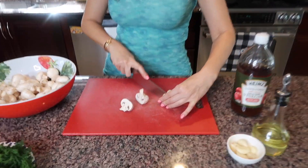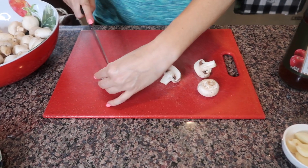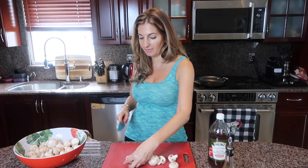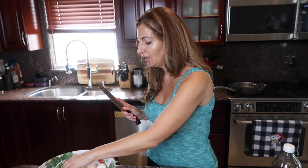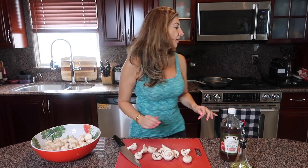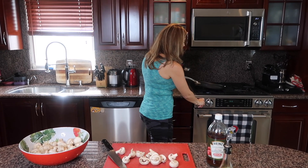Large mushrooms I'm just gonna cut in half and the little ones I'll leave like that. When we cut the mushrooms, right away we're pulling our skillet to a high flame because we need it to get really really hot.